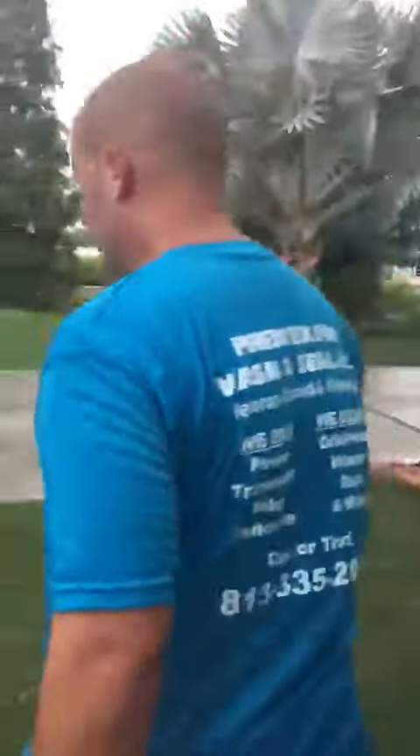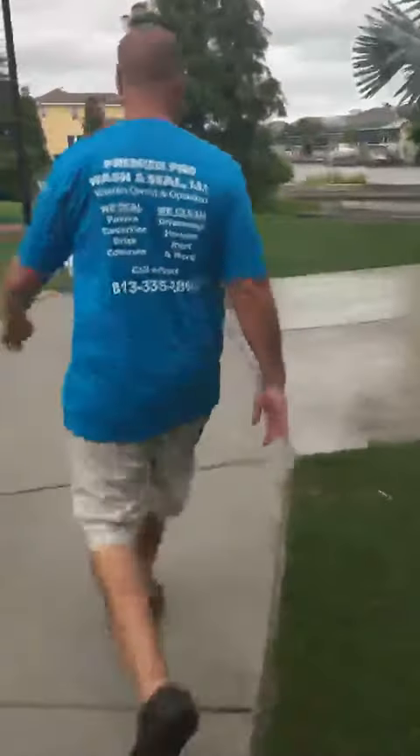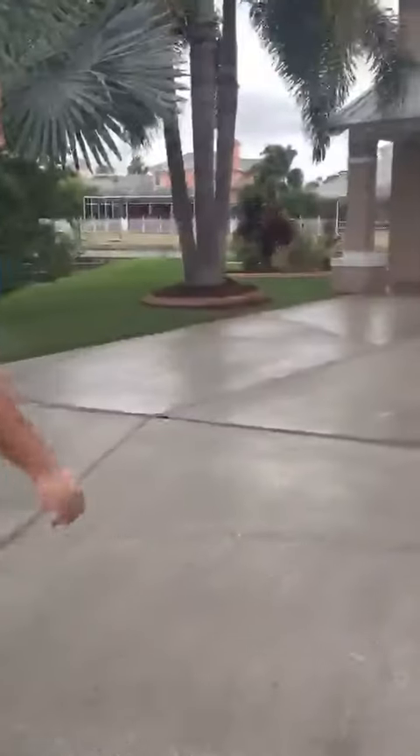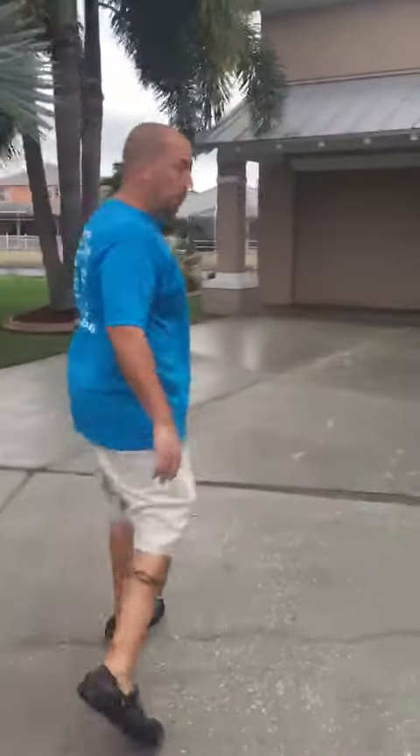We're all done here. We just put some of the stuff back up. You walk over here, you'll see it'll be a lot better picture when the concrete is actually dry. But we got all that mold, dirt, and mildew up.